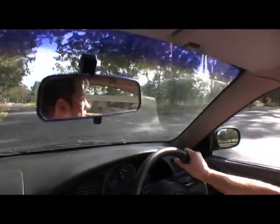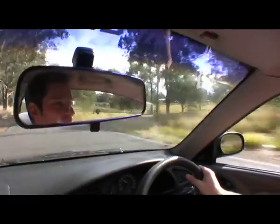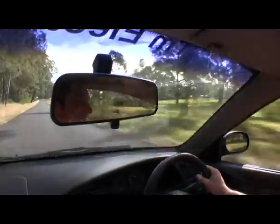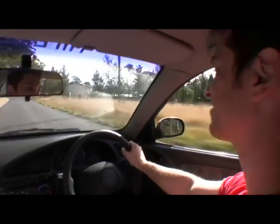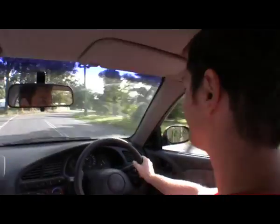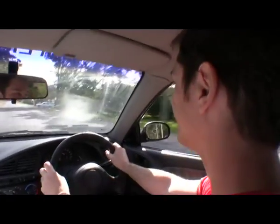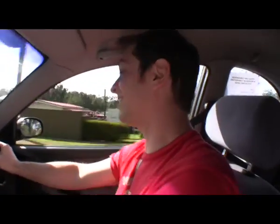It's strange not having engine braking around corners. Oh, it's great - it doesn't make a noise. We're going to slow down for the cops. We just passed a cop and I think I was going a bit fast.